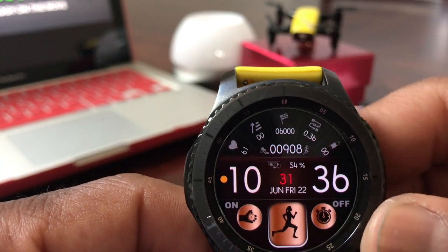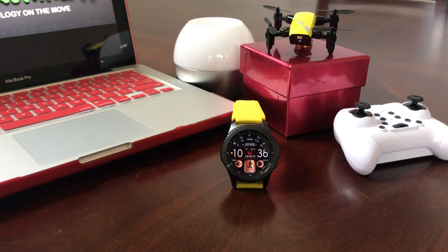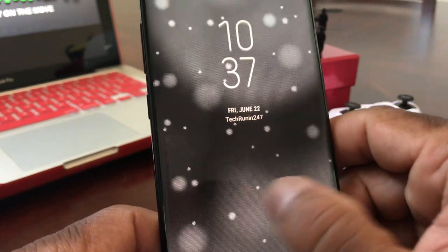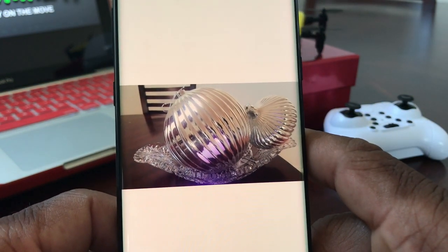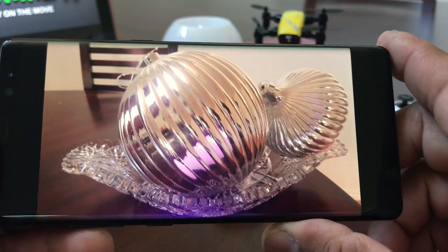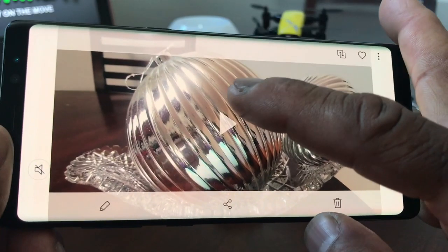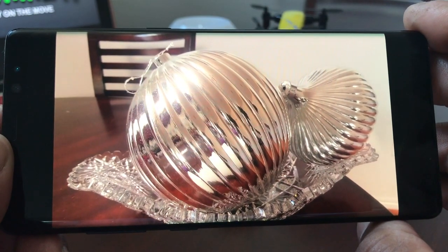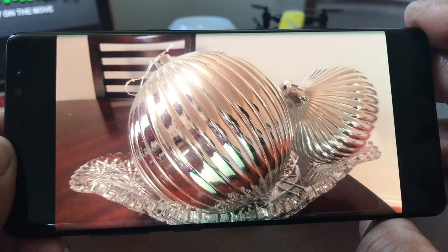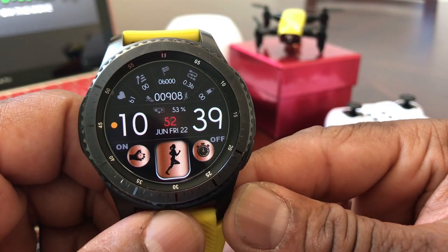Now we're going to set our Gear S3 down and grab our Note 8 to see what the photo and video look like. Let's open it up — that's what the picture looks like. Looks really very good. Turn it sideways and that's the horizontal shot — I think that came out really well. Now we slide over to the video and tap it to open it up. We shot for about ten seconds.